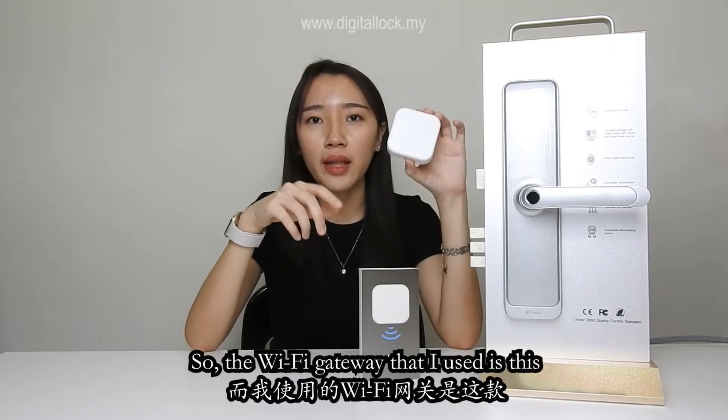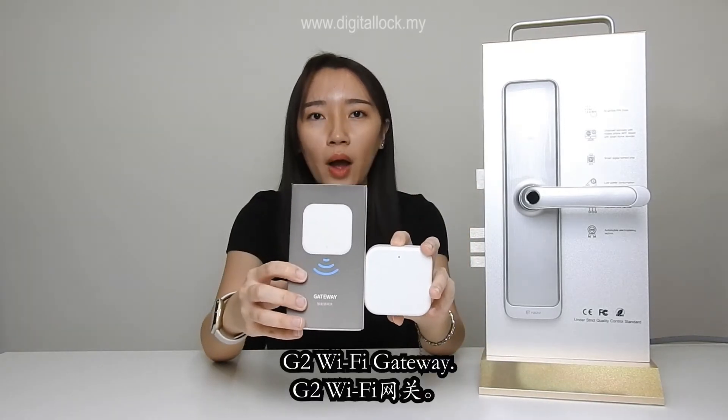The Wi-Fi gateway that I use is this G2 Wi-Fi gateway.